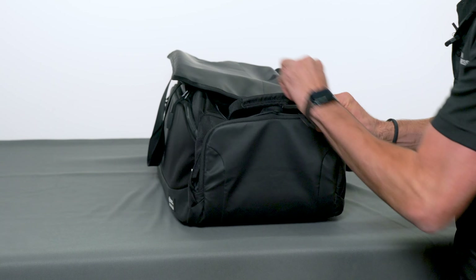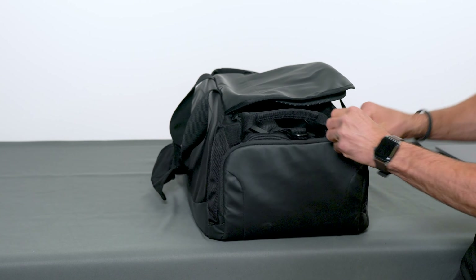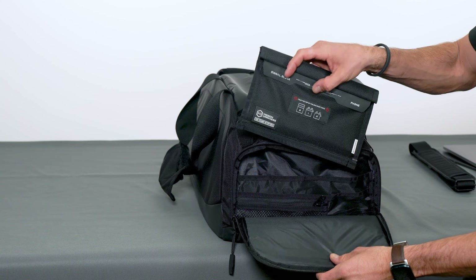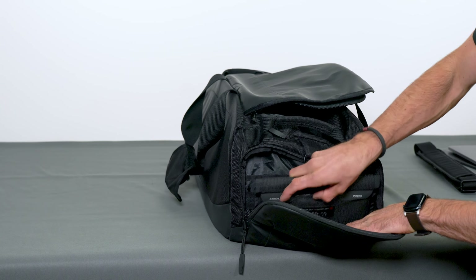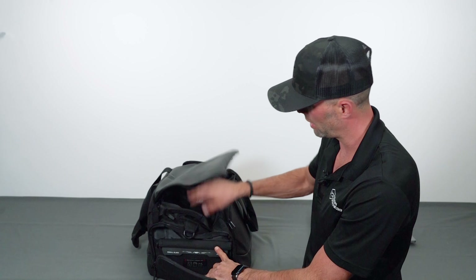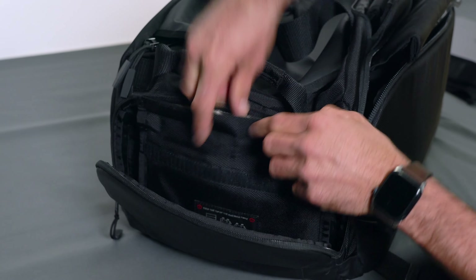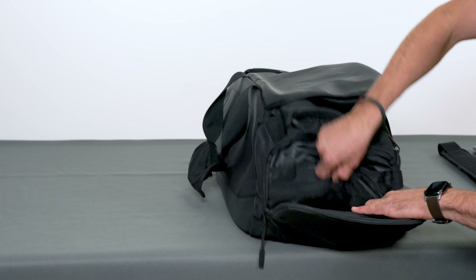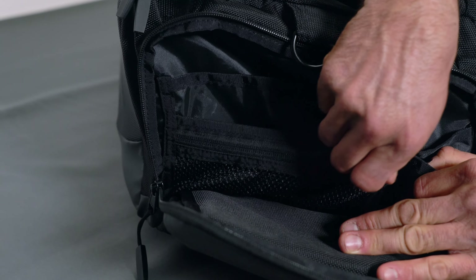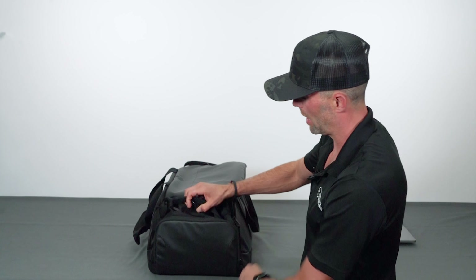Moving on to the other side, we have a similar pocket setup with another phone Faraday bag. So already we have the main compartment plus two phone bags — three shielded compartments total. This pocket also has some organization: a zipper pocket and other pockets so you can keep your stuff separate and stored.